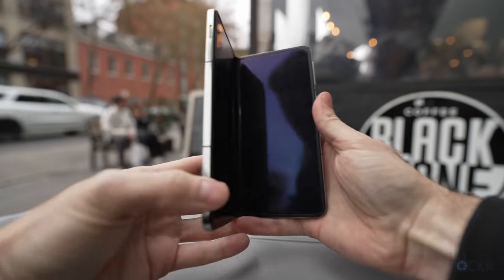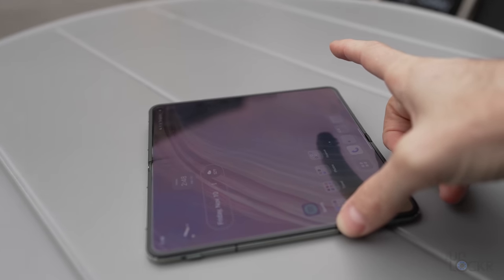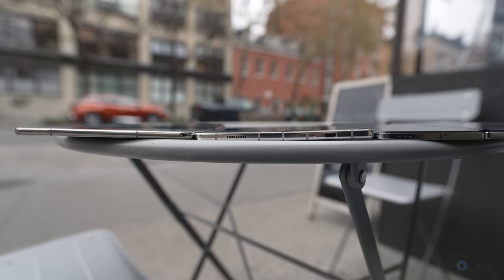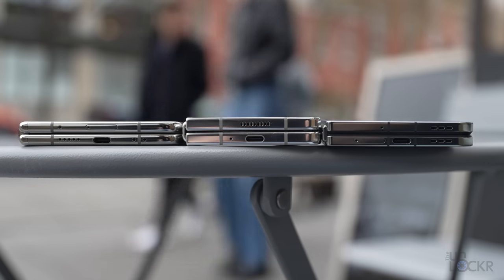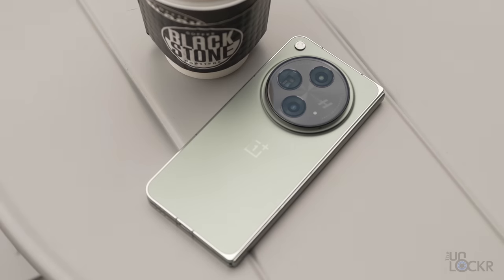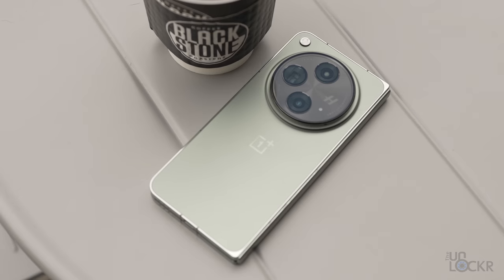The hinge isn't quite as stiff, so opening it is easier, which you might prefer. But opening it too far out when on a table, it'll snap all the way open compared to the Z Fold 5 and Pixel Fold. When open, it's 5.8 millimeters thin, which matches the Pixel Fold and is 0.3 millimeters thinner than the Z Fold 5. When closed, it's 11.7 millimeters compared to the 12.1 of the Pixel Fold and 13.4 of the Z Fold 5. It does lag behind the other two in water resistance — both the Pixel Fold and Z Fold 5 have an IPX8 rating for full immersion up to 30 minutes, versus IPX4 splash resistance for the OnePlus Open. So a little rain is fine, but it's not rated for a puddle.